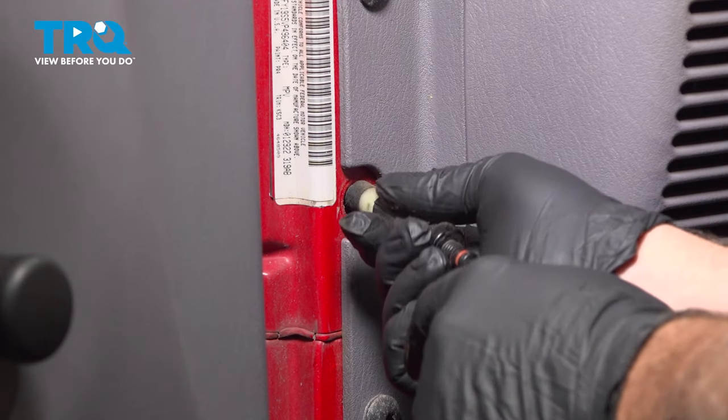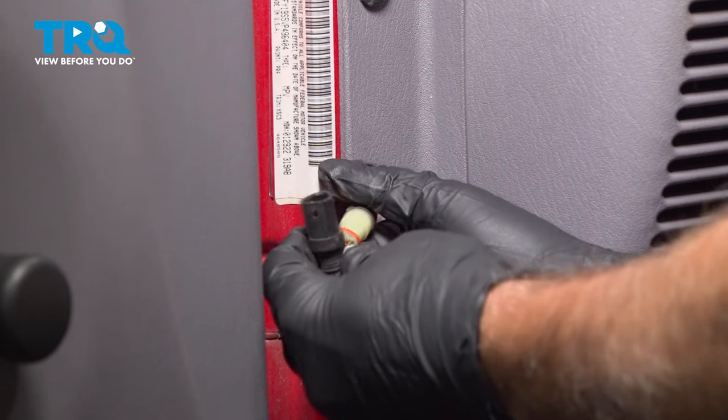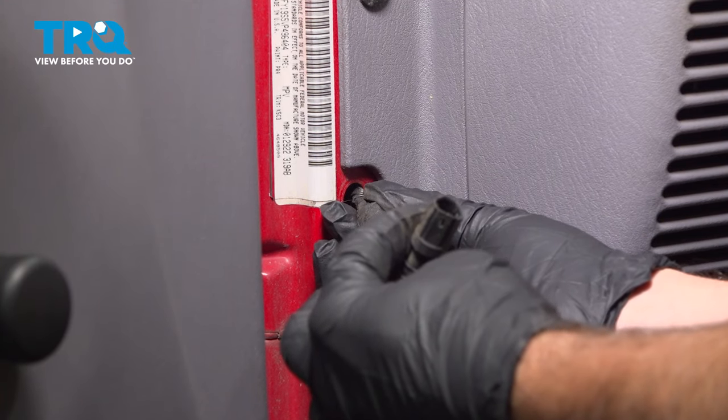Now there's a connector on the back side here. We want to wiggle that harness out a little bit, and just pull that connector right off like so.